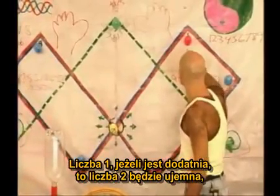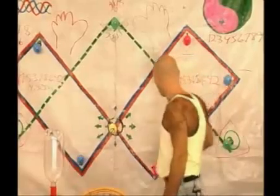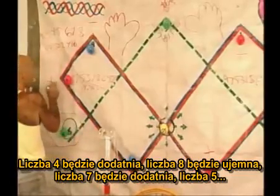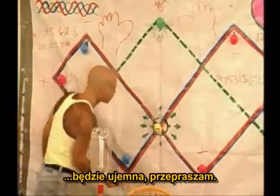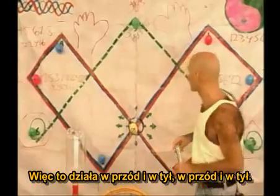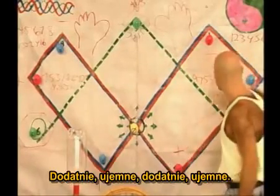The number one, if it's positive, the number two is going to be negative, the number four is going to be positive, the number eight is going to be negative, and the number five is going to be negative, and the number one is positive. So it's going back and forth, back and forth — positive, negative. There's your binary flip-flop. Positive, negative, positive, negative.